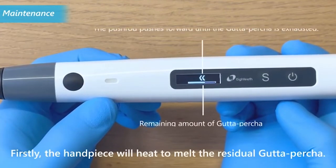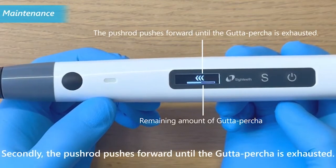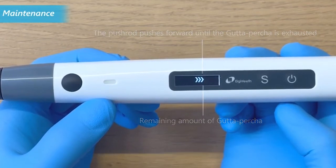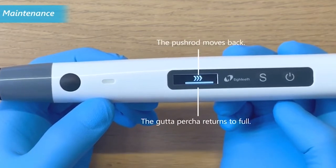First, the handpiece will heat to melt the initial gutta percha. Second, the push rod moves forward until the gutta percha is exhausted. The push rod direction and remaining amount of gutta percha are displayed on screen. After the gutta percha is pushed out, the push rod moves back and the progress bar automatically resets to full.